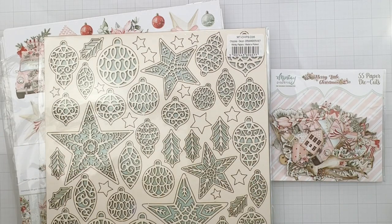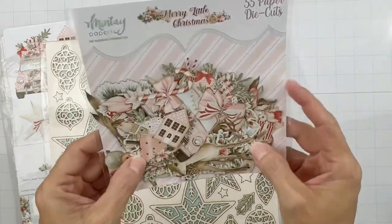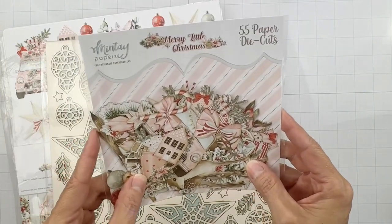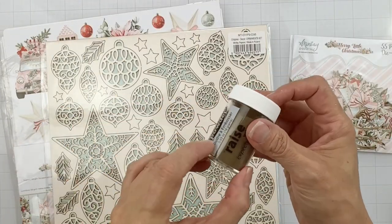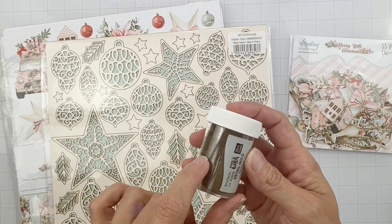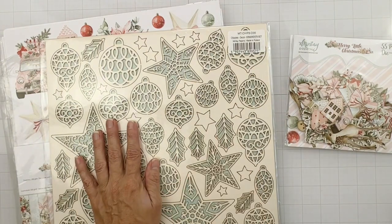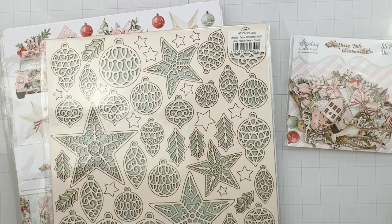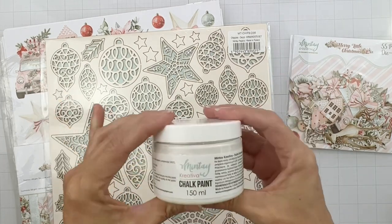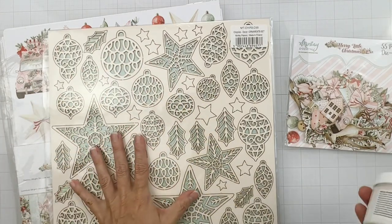I need to get them painted up. I'm trying to figure out if I want them all white so my die cuts will pop off of them beautifully. I'm leaning towards doing that and maybe embossing the edges with a little bit of gold. So I'm going to paint up a bunch of them with beautiful white Creativa paint - it goes on beautifully. I'll let them dry and then emboss the edges.